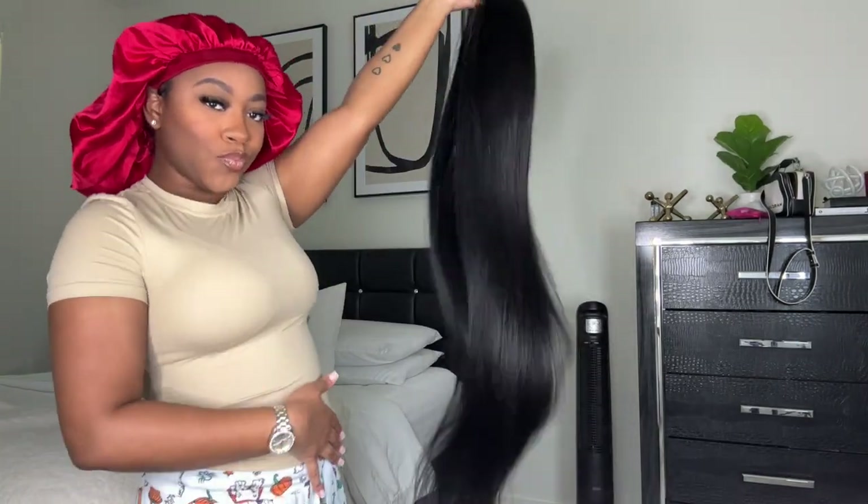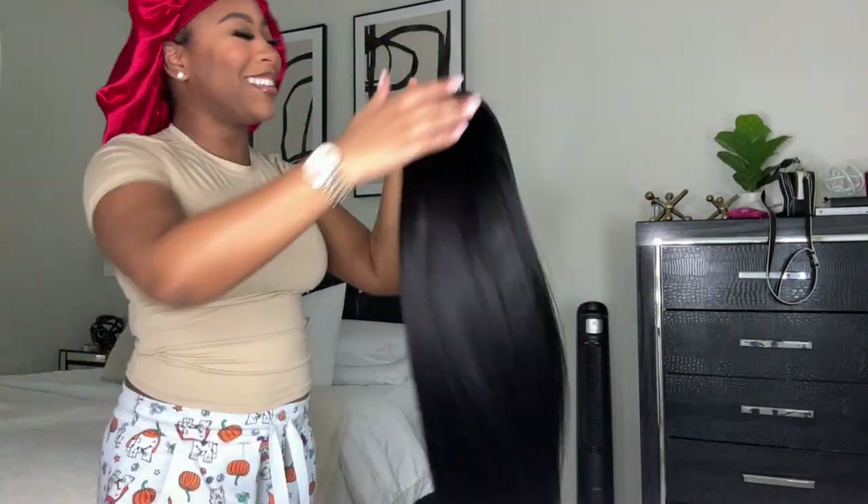Hey y'all, welcome back to my channel. So today I'm going to be doing this Bomb 40 inch 5x5 closure wig installed.